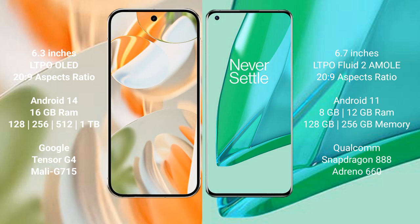The Google Pixel 9 Pro runs on the Android 14 operating system, while the OnePlus 9 Pro runs on the Android 11 operating system. The Google Pixel 9 Pro comes with 16GB of RAM and 128GB, 256GB storage options.